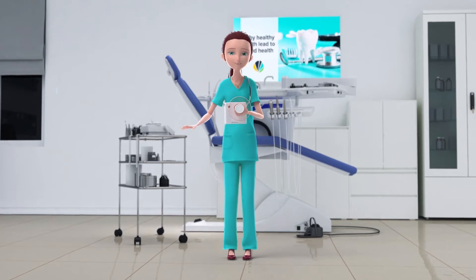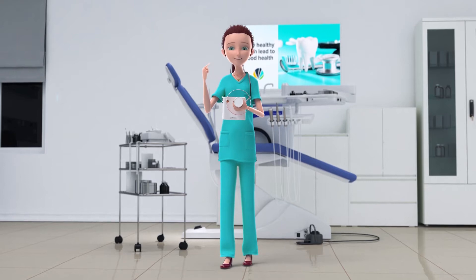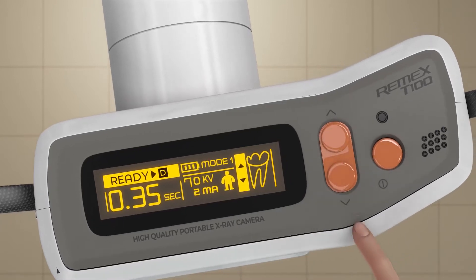Always wear the shoulder strap to prevent accidental drops. You can wear the shoulder strap around the neck or around the shoulders. Turn the unit on by holding the on-off button on the top. You can change the exposure settings with the up and down buttons.